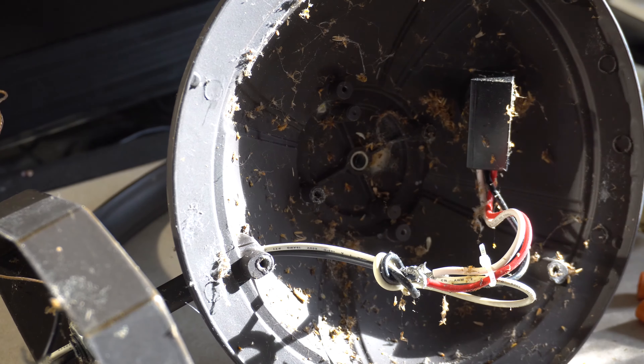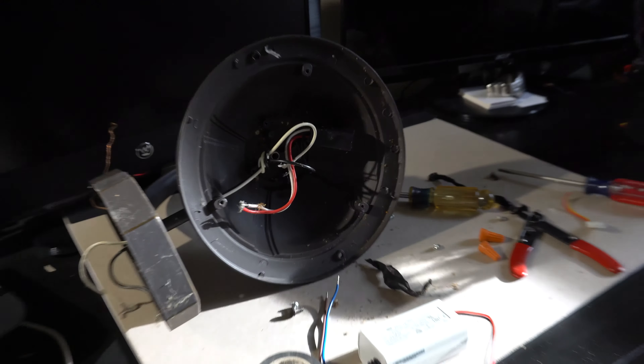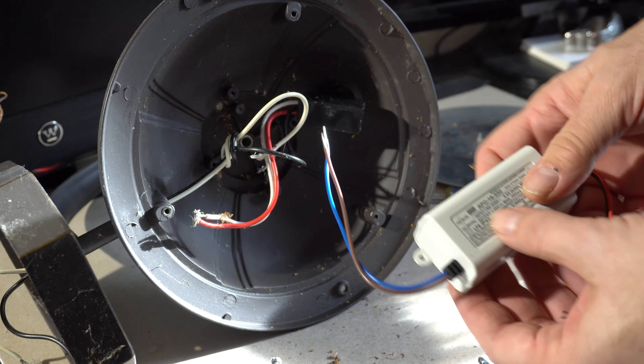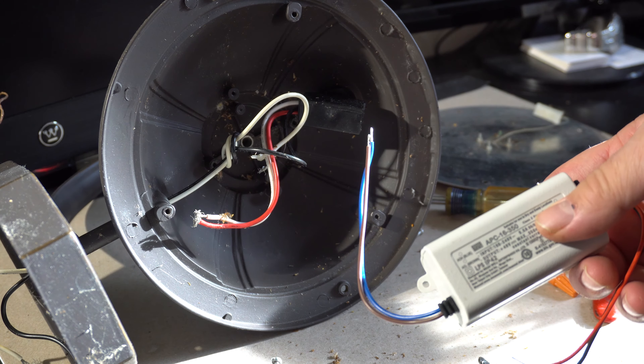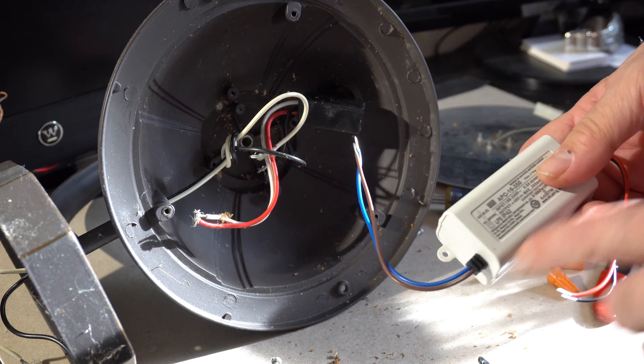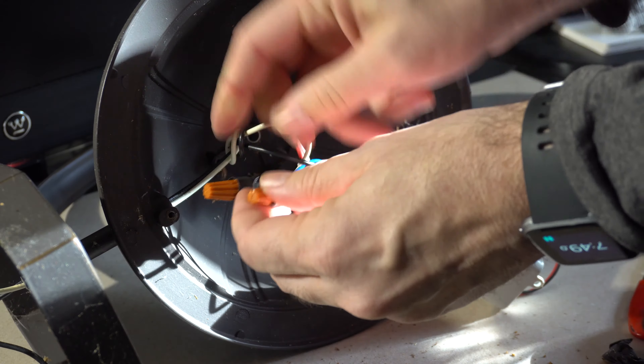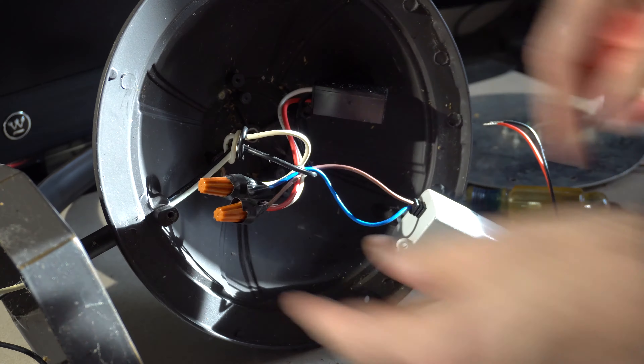Before going further I did a basic cleaning just to deal with all those dead bugs. On the new power supply the wires are labeled ACN and ACL, which I'm assuming means AC Neutral and AC Line. I connected the neutral wire to the white and the line wire to the red coming off the photocell.